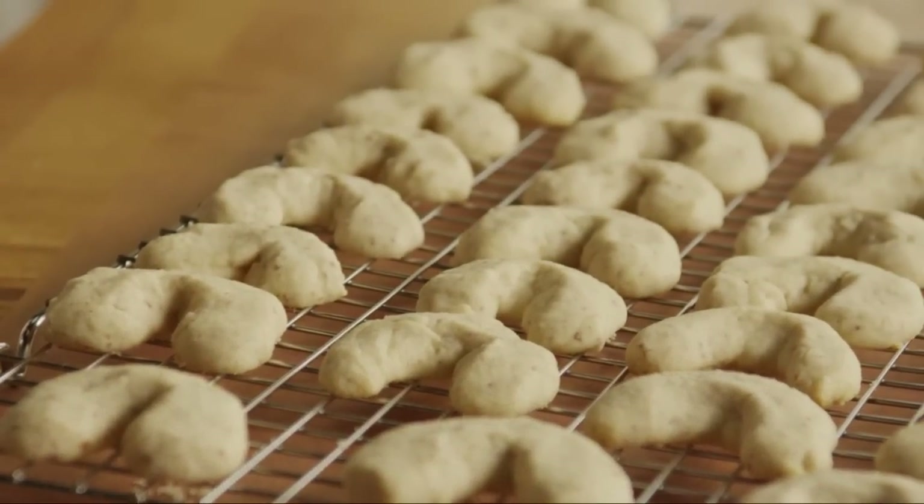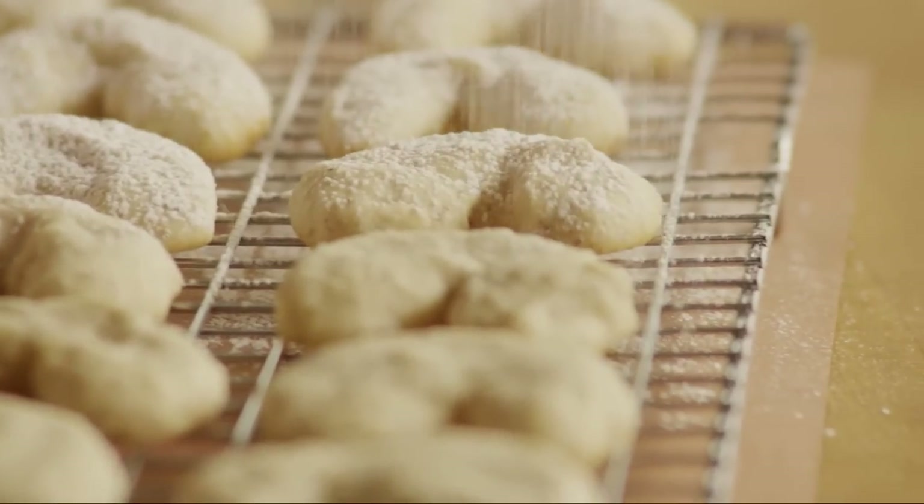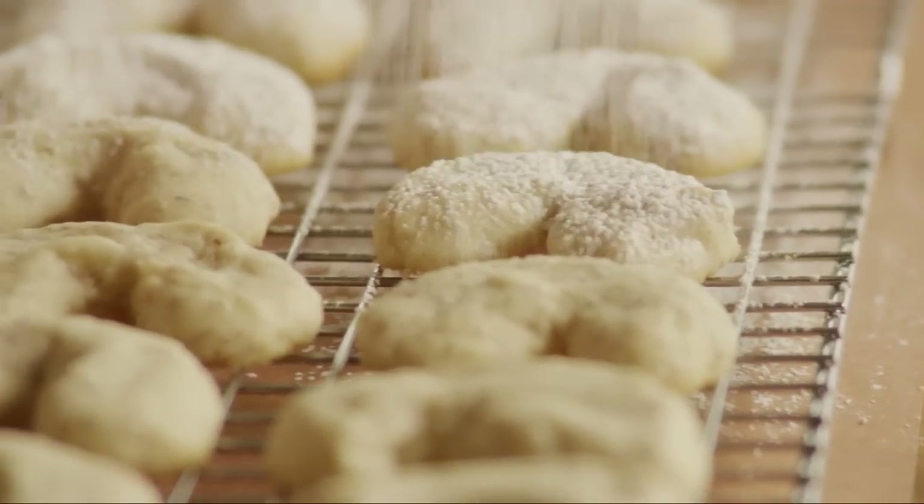Cool the cookies on a rack for about 5 minutes. Place the rack on top of a piece of parchment paper and then sprinkle them with ⅓ of a cup of confectioner's sugar.